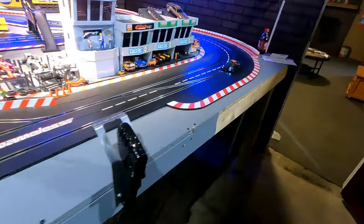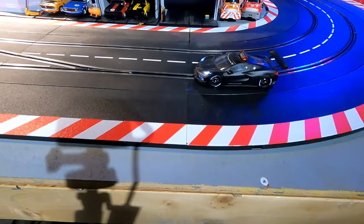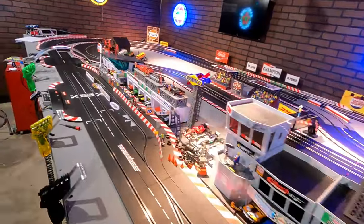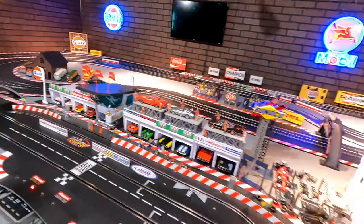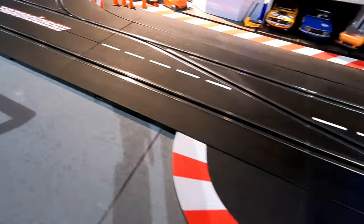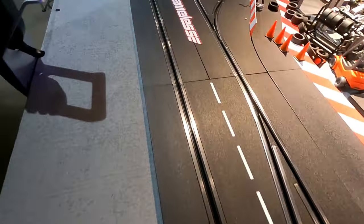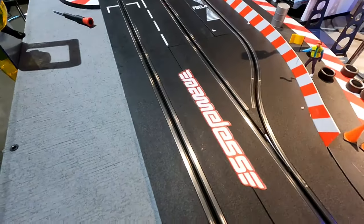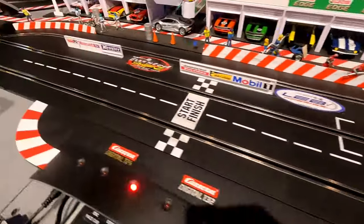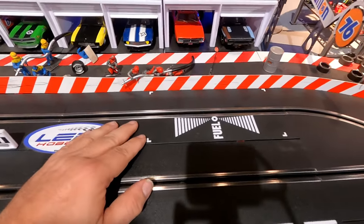We're here for the walk-around. Since I can't get the camera way back, we're going to follow this pace car around so the track pieces I'm talking about will be in front of it. This is an eight-foot wide by sixteen-foot long layout. We start right here — this is the first lane change section. A lane change section replaces two regular straights. This is my outside-to-inside lane change so from either lane you can get into the pits. The pit lane kit comes with an entry section and an exit section.